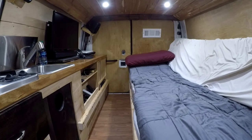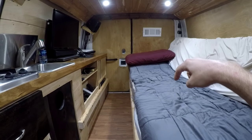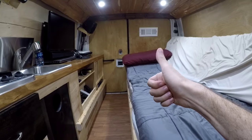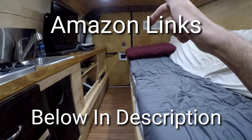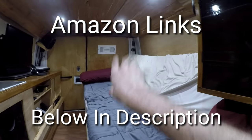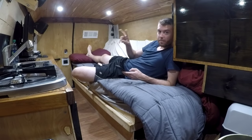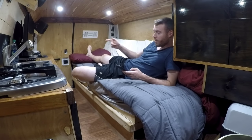Hey guys, I'm going to be showing you my DIY van life bed in great detail today and why I think it's more convenient than most other types of beds in van life. Amazon links are below in the description for almost everything I used in this entire van. My name is Ryan and this is the house I built from an empty cargo van. I actually currently live inside of it full time.